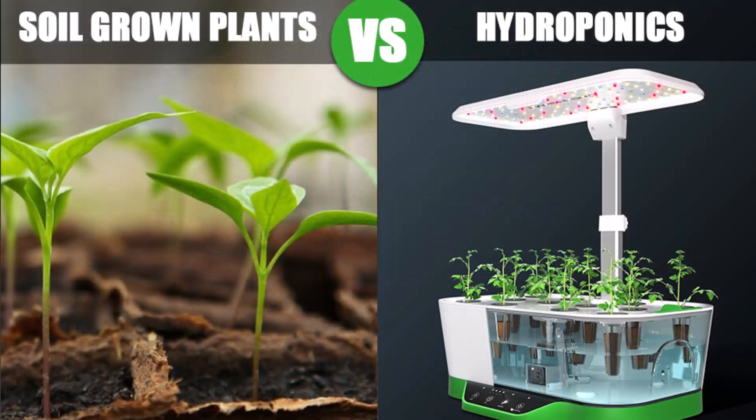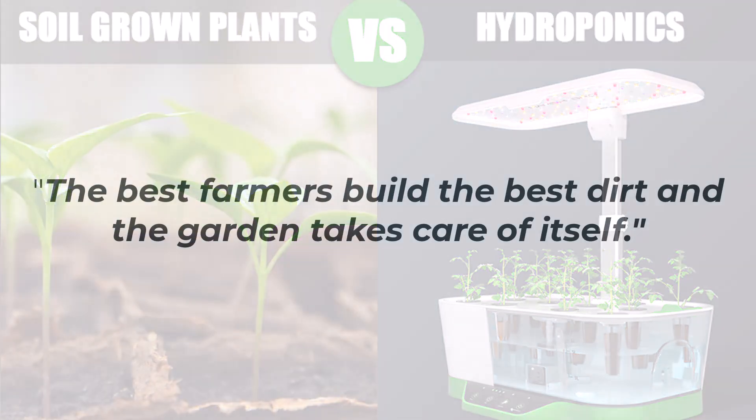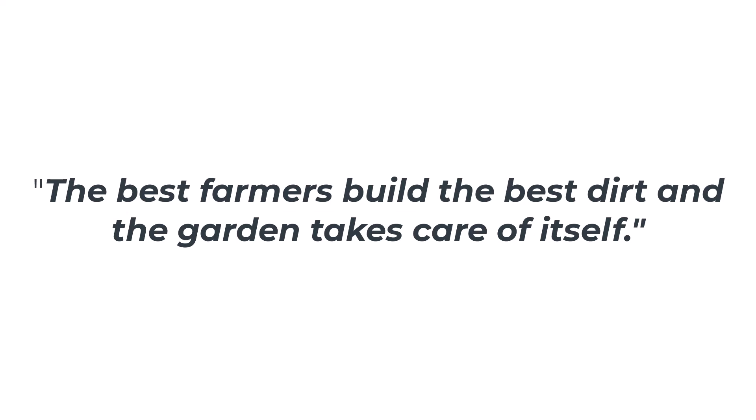In soil, plants have a buffer. They can pull what they need and the soil itself helps regulate pH and nutrients. In traditional gardening, I was always told the best farmers build the best dirt and the garden takes care of itself.